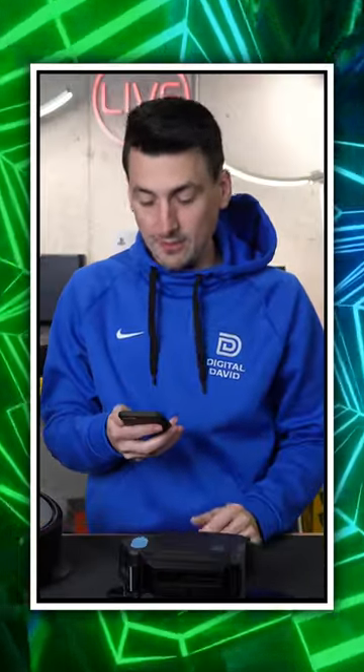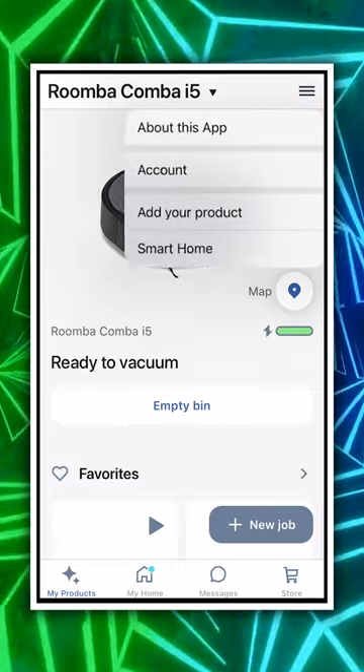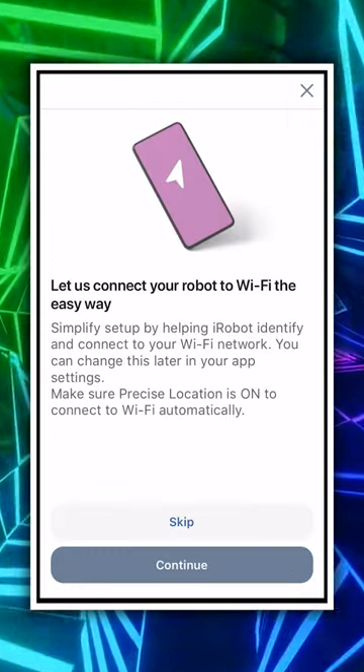Make sure you have your tank nearby. We're just going to go through the setup process again to add our mop.